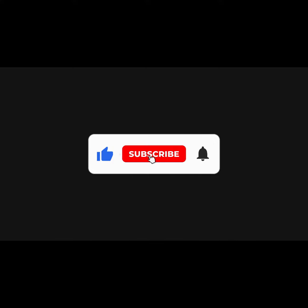Kindly click the like button, subscribe, and the bell button to be updated for new videos.